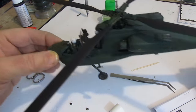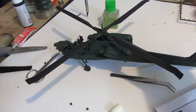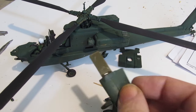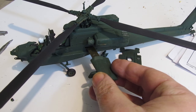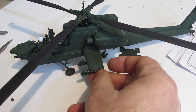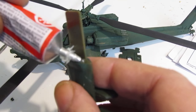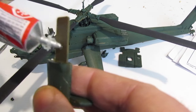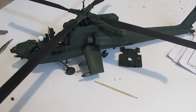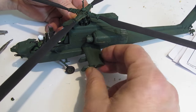It is an attack helicopter so there are a lot of armaments on it. Now the wings — see how that's got a long tang on it? That tang goes inside the chopper and the other wing on the other side also has a long tang. You apply glue to the relevant sides of that tang because they actually meet inside the craft and attach to each other.